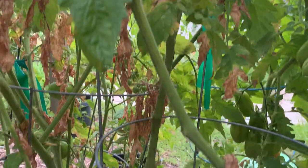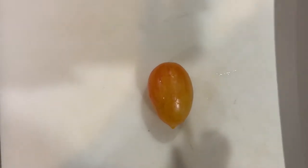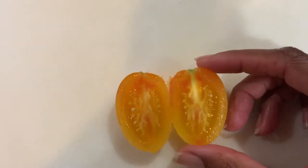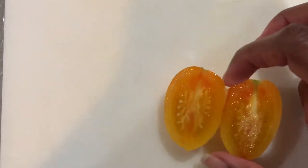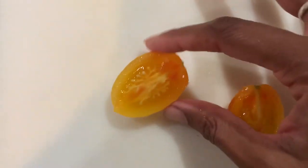But at least I got a few of them so I could taste them. Here's the blush tomato — let me go ahead and cut it in half. It looks like the inside of a standard cherry tomato, so lots of seeds, instead of what a roma tomato inside looks like. Let's give it a taste.